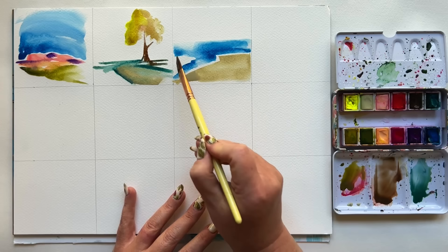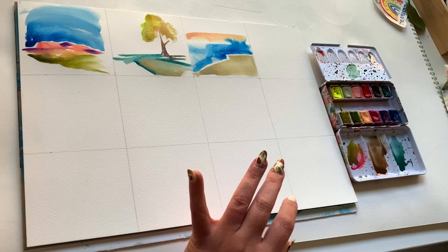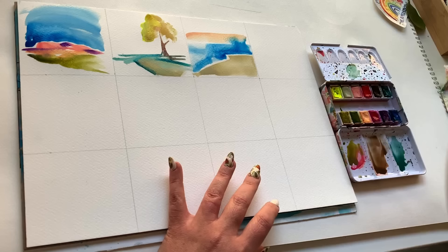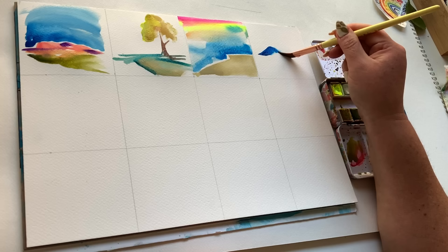You've only got 12 strokes for each of these little landscapes, so think about how one stroke is going to bump into the other and possibly make a different texture or a different color. Just like in the sky I was painting here — it went from blue to peach, and I let some of the blue run into the yellow, and the yellow ran into the pink. That gave me a sense of a lot more brushstrokes than I actually used, because I really focused on how the colors bumped into one another.